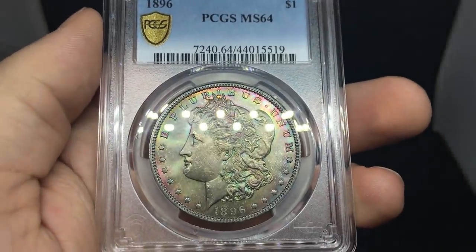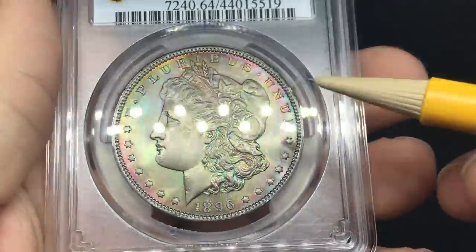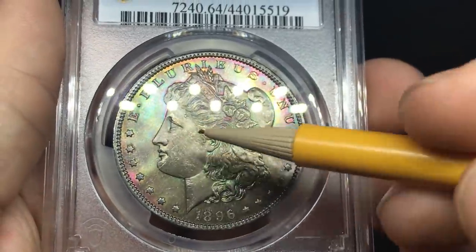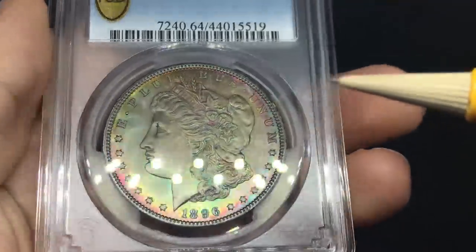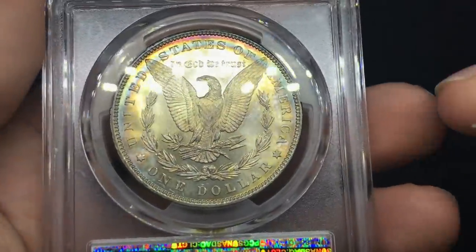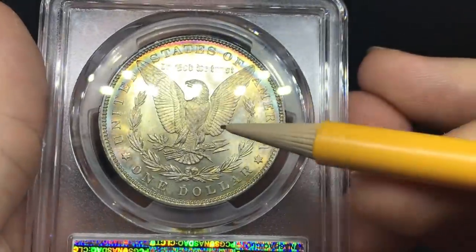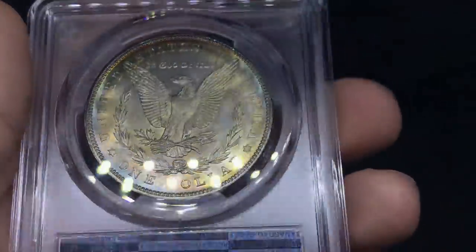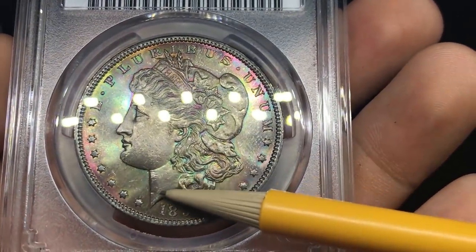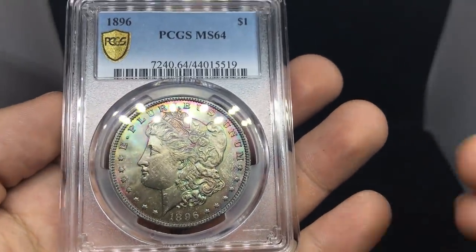Up next, a coin I thought was pretty cool. The strike is a little bit weak, and there is some lacking luster on the face, though the fields are still pretty nice. The color I like a lot. There is strong luster on the reverse, but a few kind of slide marks. What held it from the 65 grade were the issues you can see right here and a little bit of touching on the face — the cheek sometimes gets the brunt of things. Still a pretty cool coin. Has a little bit of rainbow touch to it.